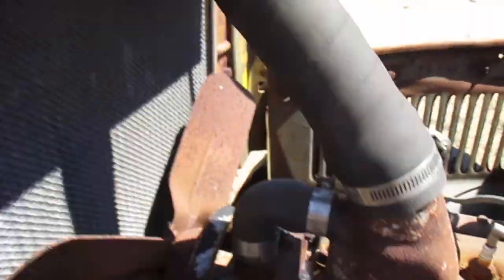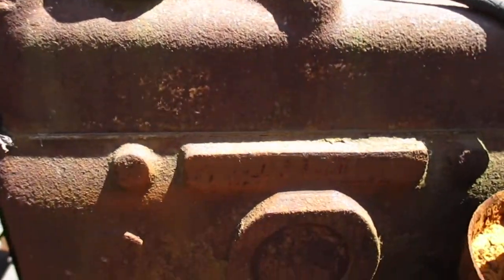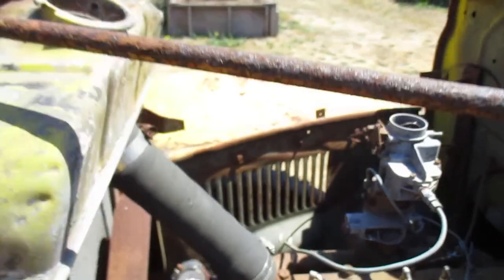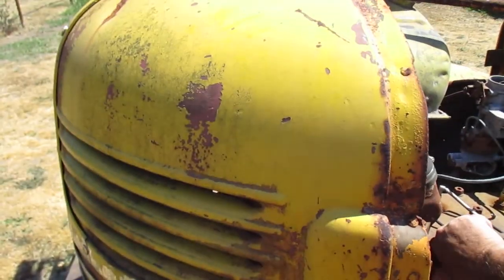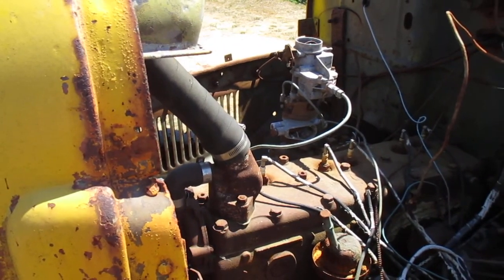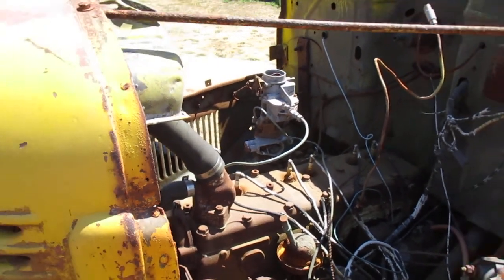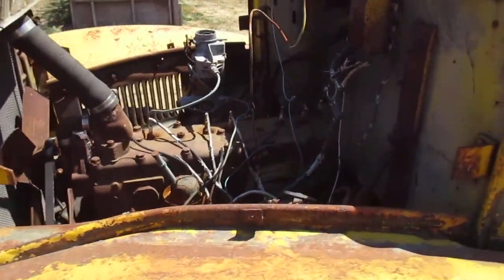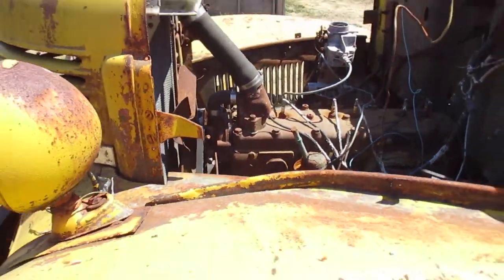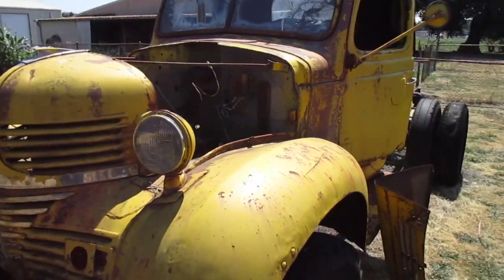My camera doesn't want to cooperate with our spindle. Yes, C1615560 — actually that's a CI6. Chrysler industrial replacement engine.